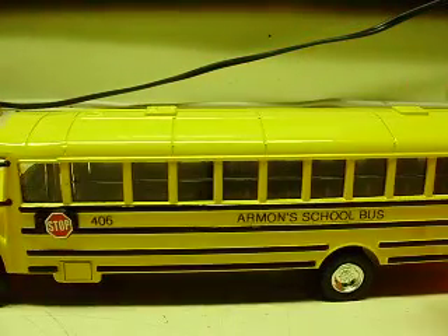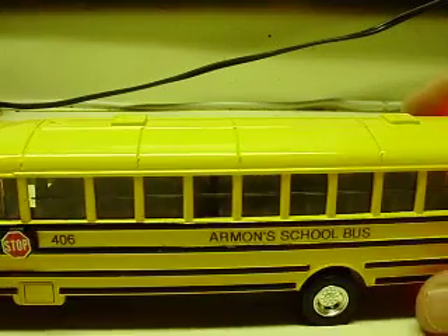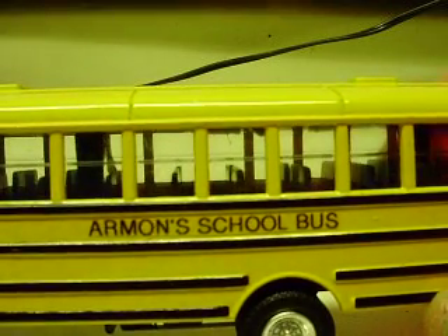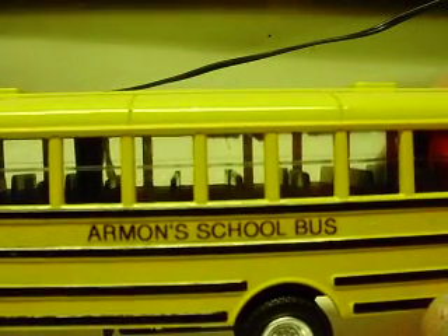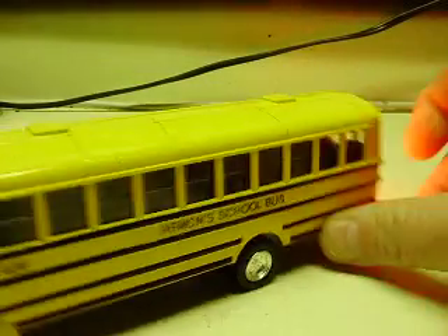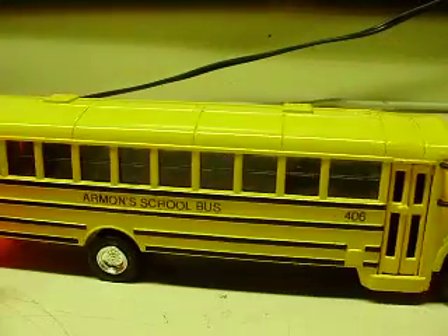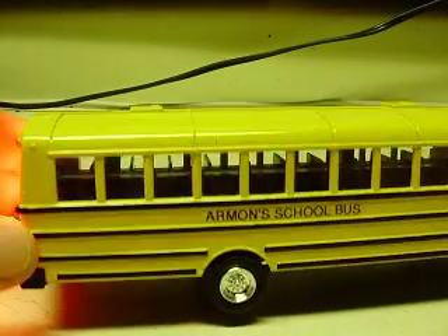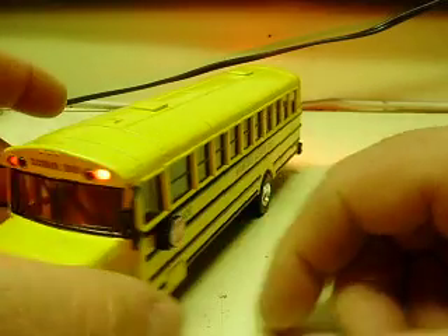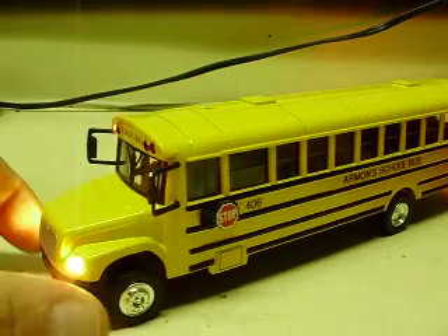This one — Santa had me make this bus, so the video won't be up until after Christmas. Armand's school bus — or maybe Armand's, I'm sorry if I'm pronouncing that incorrectly, but Santa didn't give me the pronunciation, he just told me how to build it. Sometimes Santa needs help with things, and he gets a hold of me to do the school buses for him — lucky me.